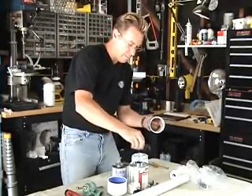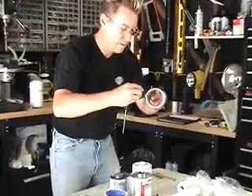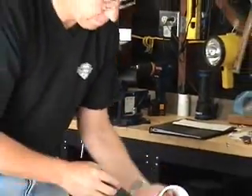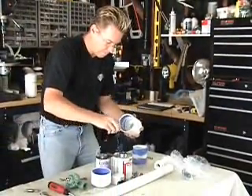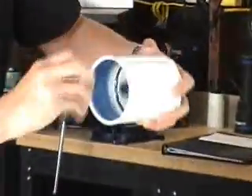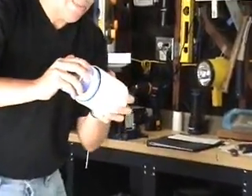With our piece of PVC pipe, same thing — a nice liberal coating on there. A little bit on the inside here as well in case we have any little gaps; we don't want this thing to leak at all. Do a nice little twist on this one, all the way down.